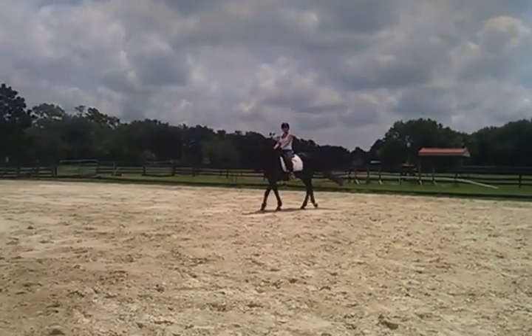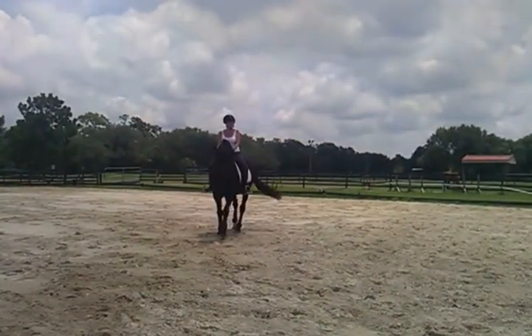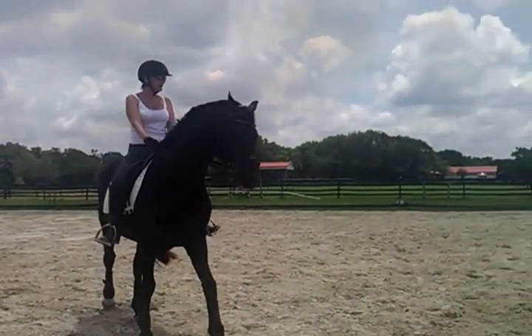Get him down. Take your outside leg. Now turn him with the trot. See that? His haunches are out. His shoulders are on the haunches — your hands and shoulders out.